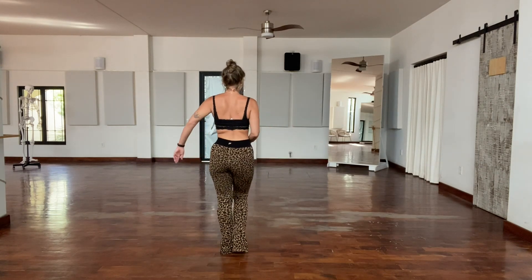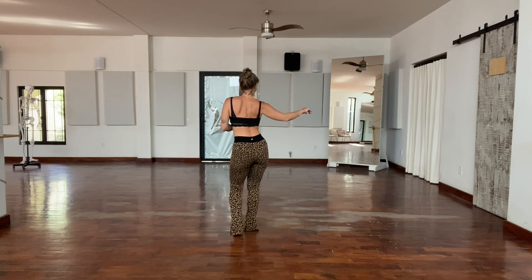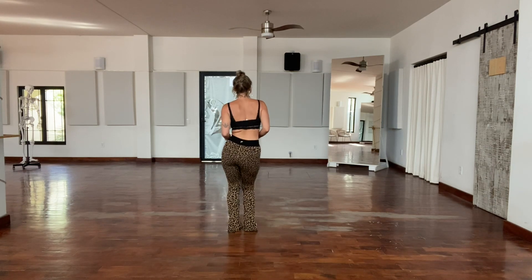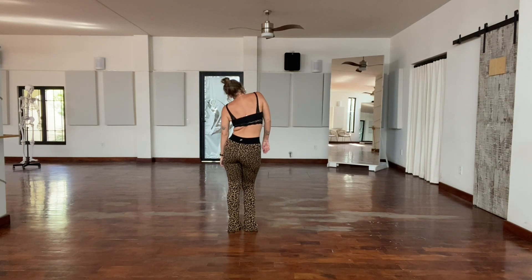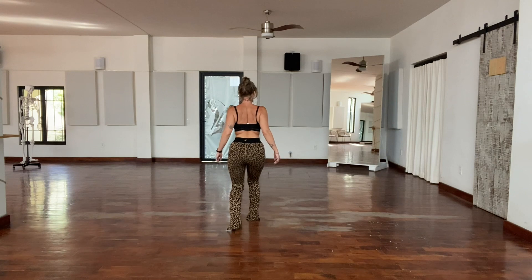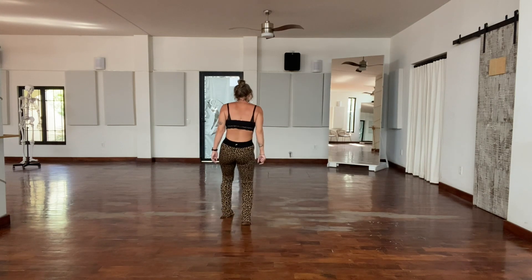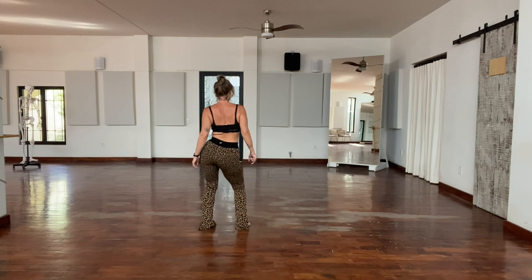Let's go from the beginning. One, two, three, four, five, six, seven, and eight. One, two, three, four, five, six, seven, eight. One, three, four, five, six, seven, and a one. One, two, three, four, five, six, seven, and eight. One, two, three, four, five, six, seven, eight. Hips: one, two, three, four, five, six, and seven, and eight.